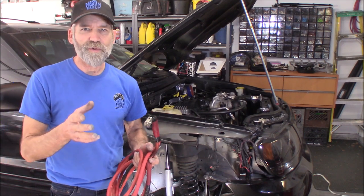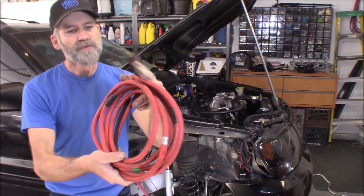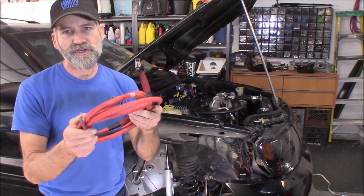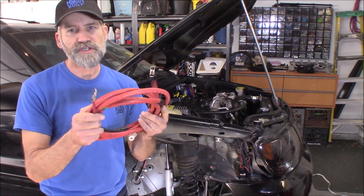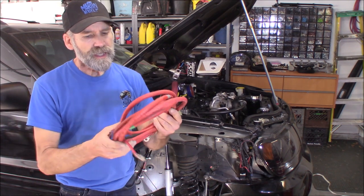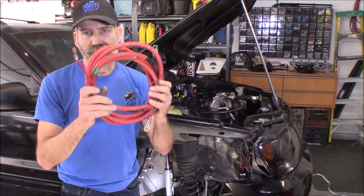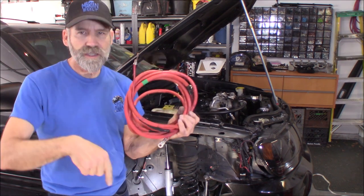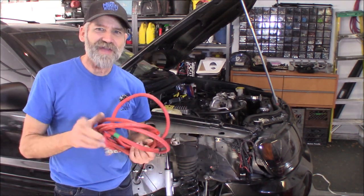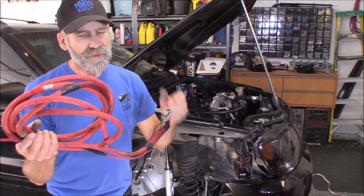I've been getting a lot of people wanting me to do that anyway. What I've got here is around 13 feet of number one gauge welding cable. This comes out of your Dodge and Chrysler 300s, some Magnums and Chargers - I think it started in 2005. It's an excellent cable. I've got a video on how to remove this cable from those vehicles - I'll put a link down in the description.